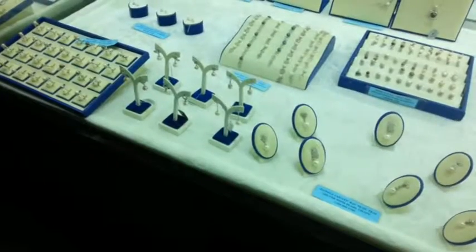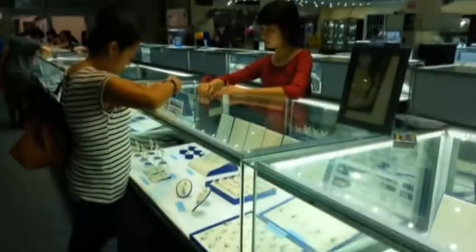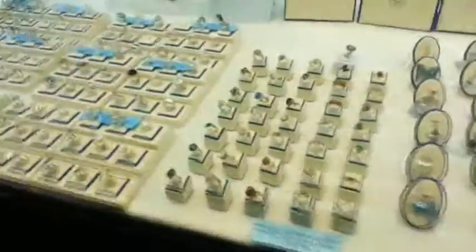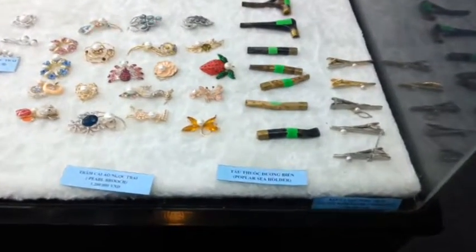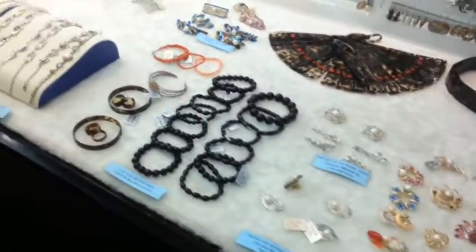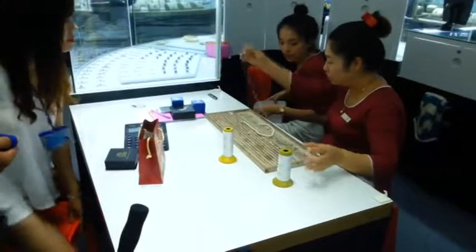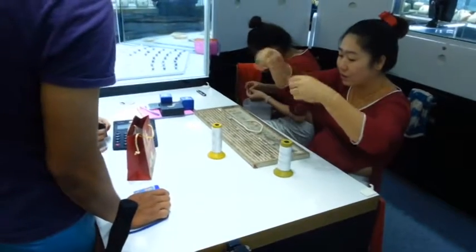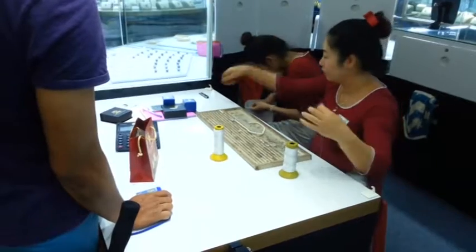Now this other tub of oysters here is what we have in Australia.